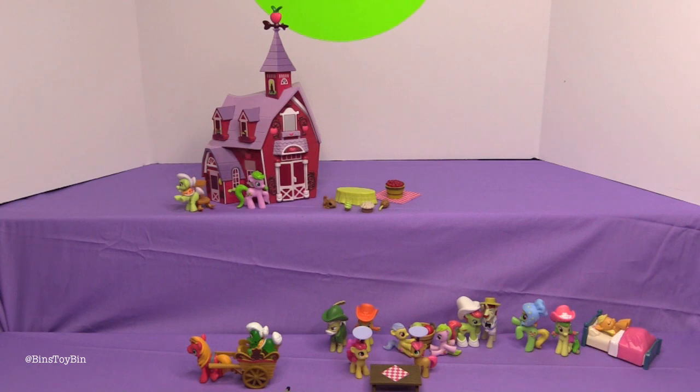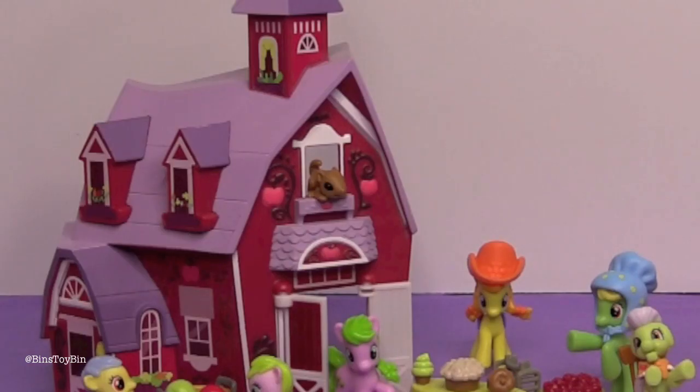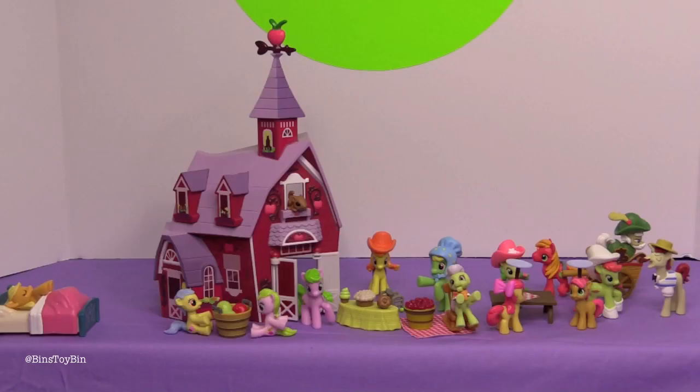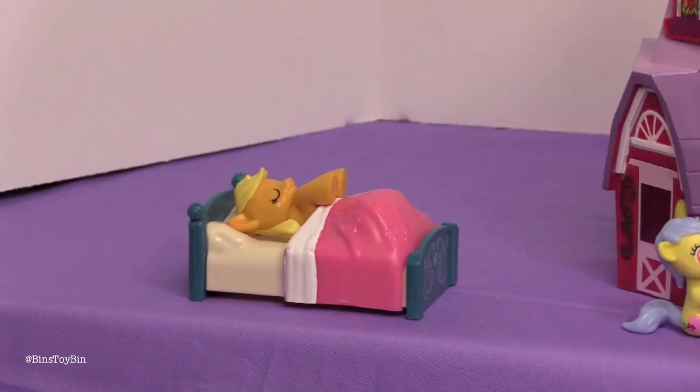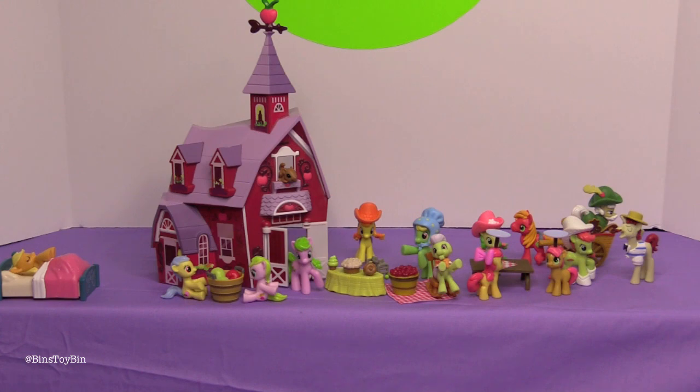Let's take a look at how this would look with all the other Apple Family members we have so far with the barn. We have our Apple Family reunion all set up. I like how the little chipmunk is peeking out of the barn window — he wants to know what's going on. Applejack is sleeping through the whole thing; she's put in a lot of work to make this day happen. Doesn't this make a really awesome display? We're going to have to clean off a whole shelf just for this Apple Family.